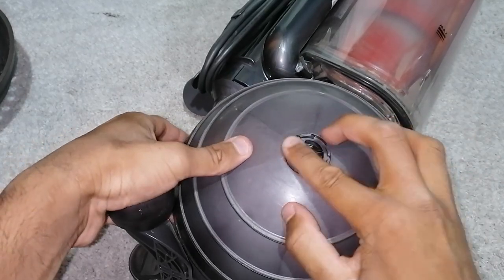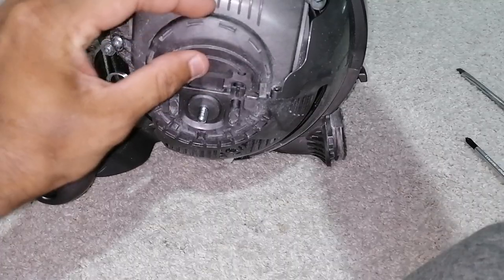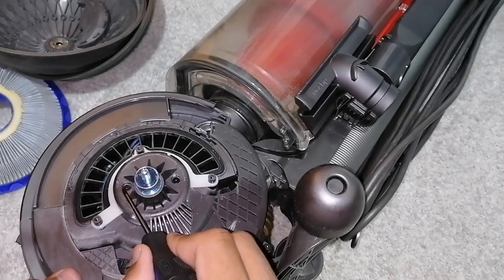So now that can come off like that. Remove these two screws — that comes off. Remove these two side screws.